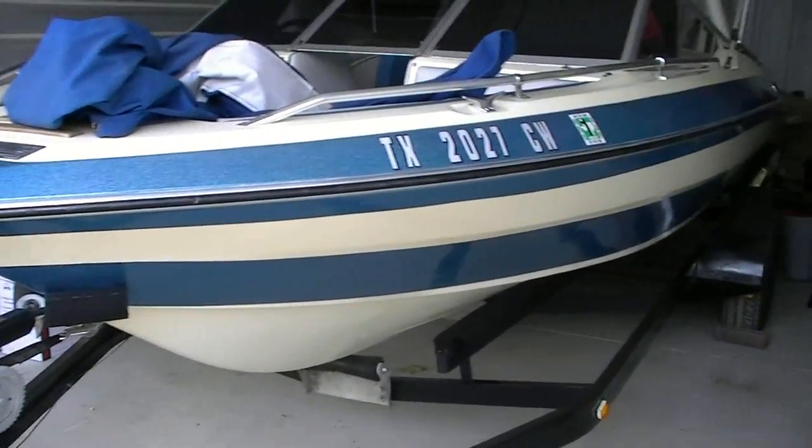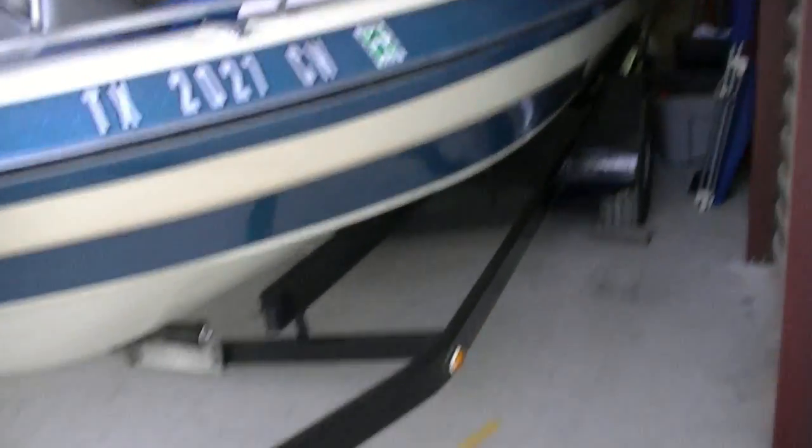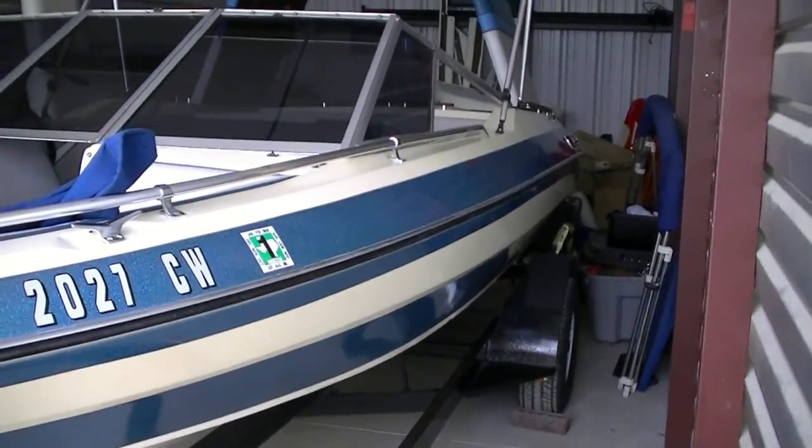I think that's everything I can tell you about this boat — it's tip-top ready to go. The bunks were replaced and the bunk carpet was completely replaced. For all intents and purposes, this thing is brand new.